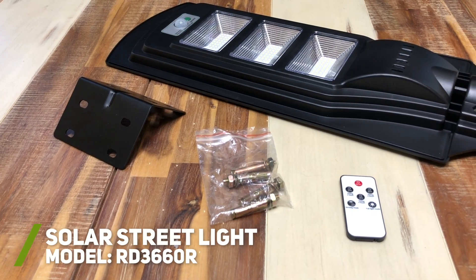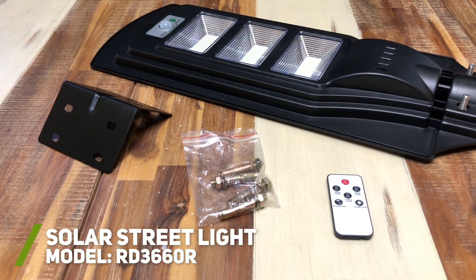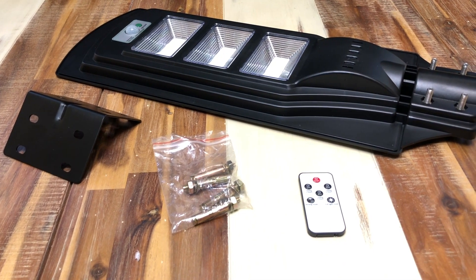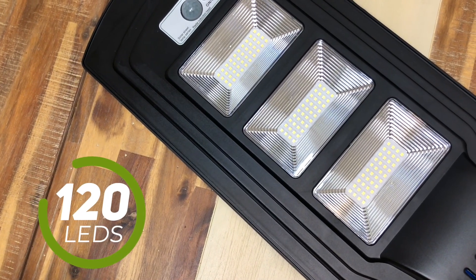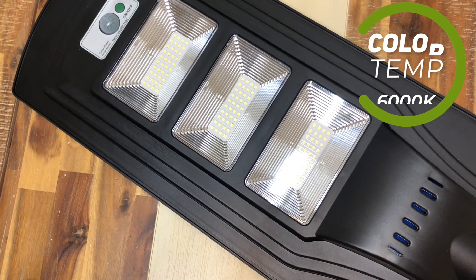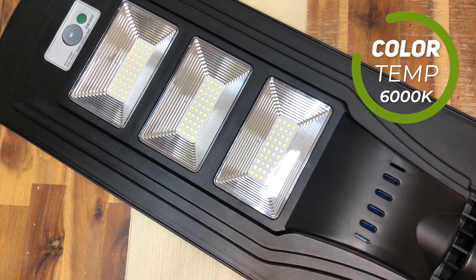What's included in the box is of course the solar street light, the wall mounting bracket, bolts to attach the light to a pole, and the wireless remote. The light has a total of 120 LEDs, which I thought was impressive. The color temperature is 6000 Kelvin, which has a super bright white or cool look.